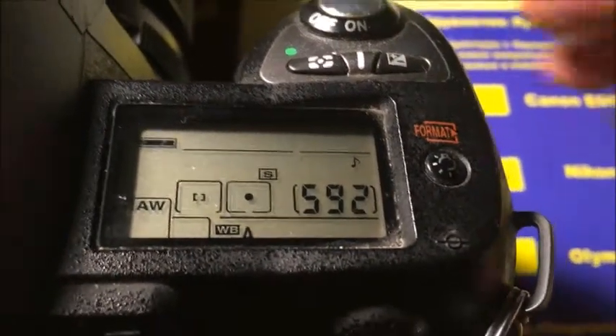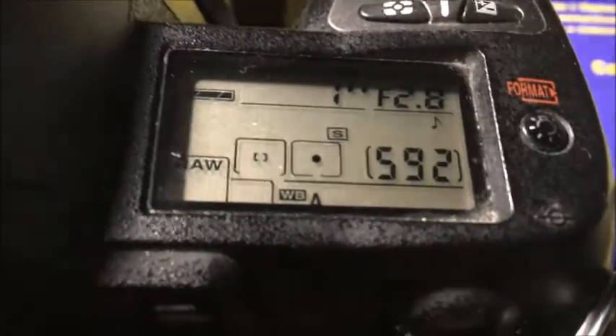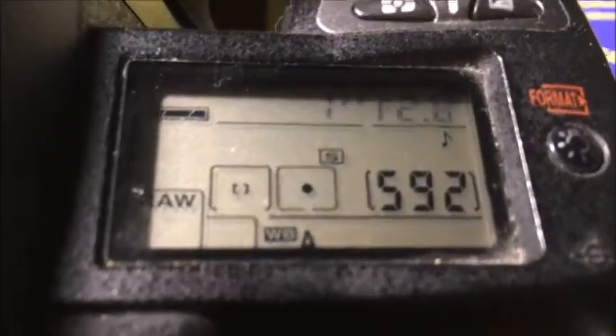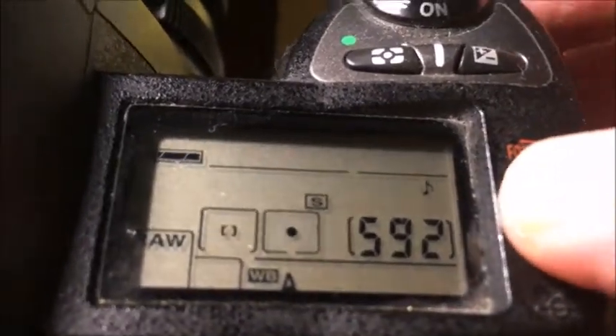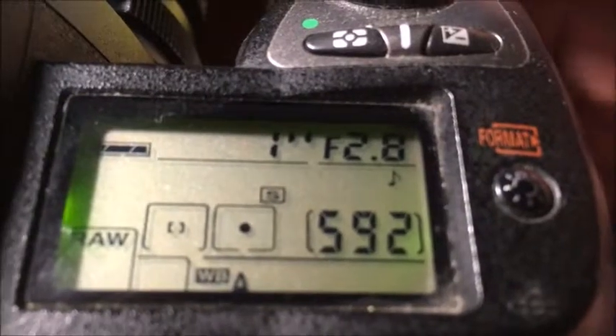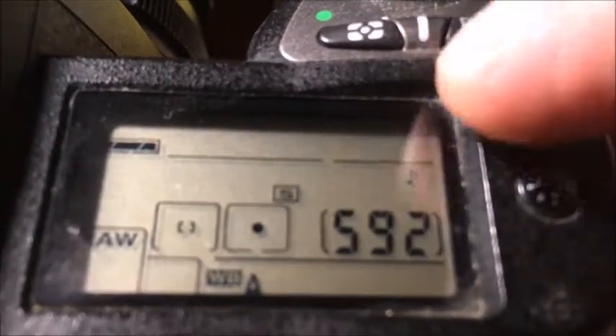Hello everyone. This video is about your cheap Dandelion chips. I sent you two Dandelion chips at once without waiting for a refund first parcel. The first chip is pre-programmed: focal length is 24mm and the aperture range is 2.8 to 22.